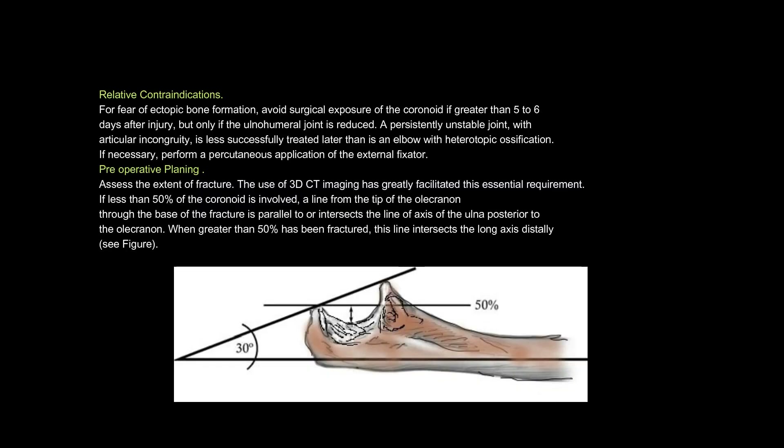Relative contraindications. For fear of ectopic bone formation, avoid surgical exposure of the coronoid if greater than 5 to 6 days after injury, but only if the ulnohumeral joint is reduced. A persistently unstable joint with articular incongruity is less successfully treated later than is an elbow with heterotopic ossification. If necessary, perform a percutaneous application of the external fixator.